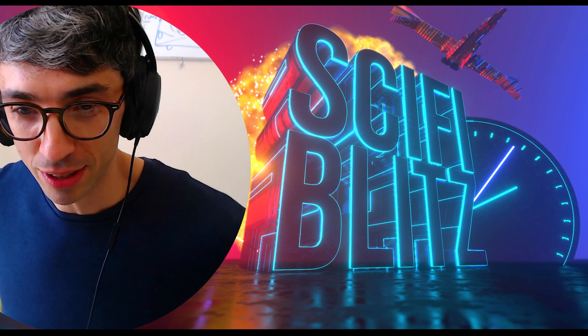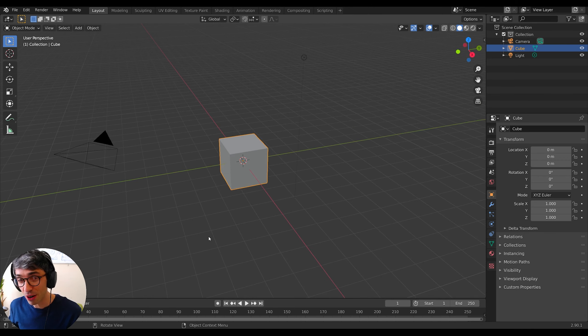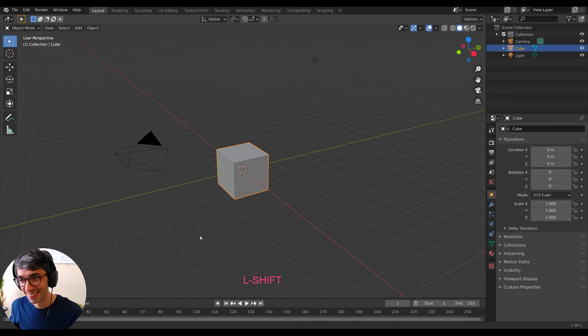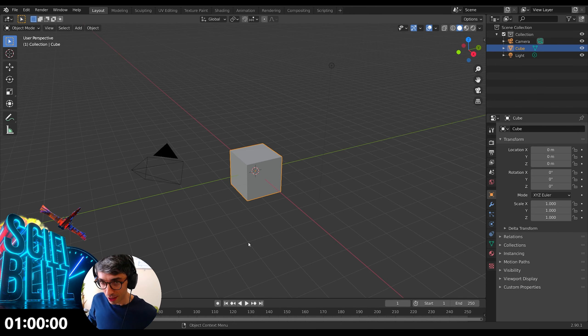Sci-Fi Blitz episode 2. Hope you're as excited as I am — I'm pumped for this, though I'm terrified right now. I'm trying not to be nervous. It's intense, this whole challenge. All right, you ready? Get my game face on. Star Wars, Death Star Trench Run in one hour. Three, two, one — and we're off.